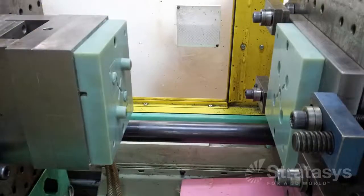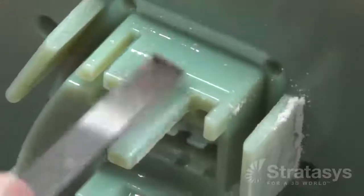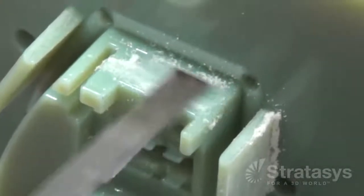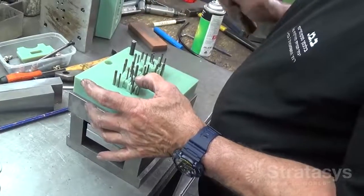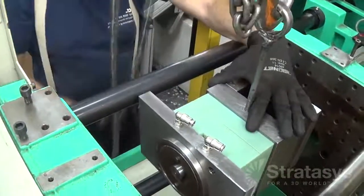Next, the core and cavity are printed on a PolyJet 3D printer. After some light sanding of the mold, it is ready for the injection molding machine, where molded parts will be manually removed. For automated extraction, fit an ejection system which uses pins that pass through the core to push a part from the mold, and then mount the printed tool in a mold base.